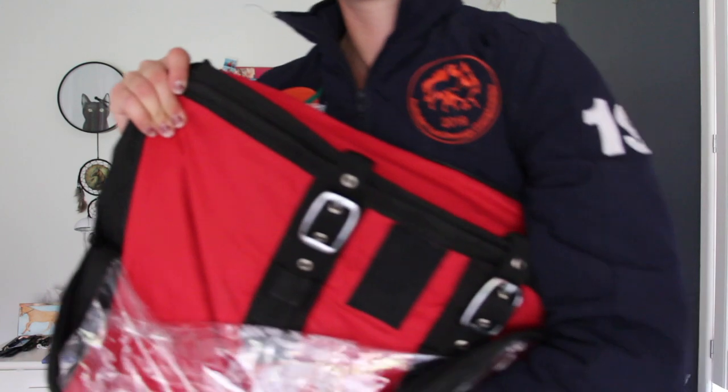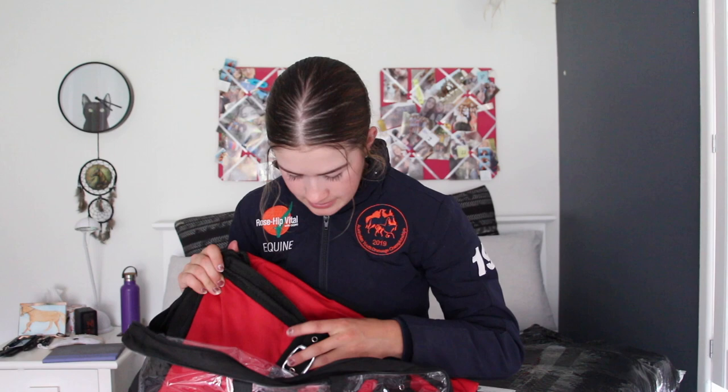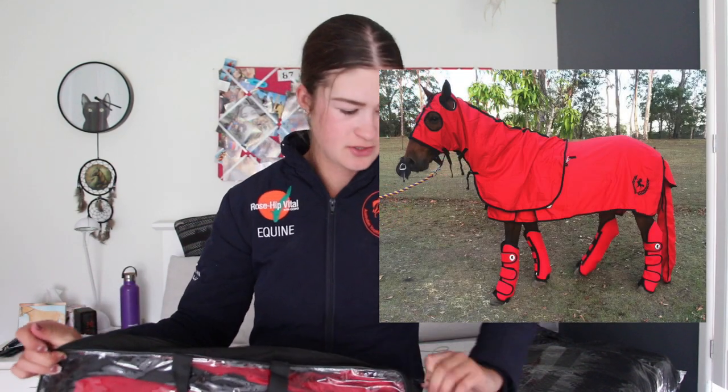We have in size 6'3, Bambi's show rug. This will be up probably before I actually have it all on Bambi, so I will put up photos of horses in the show set. But as you can see, beautiful red and black piping with the chest straps there — so, so nice. I will have a full photo of what it looks like up on the screen. And then to go with that, we have a beautiful red skinny hood — lovely bright red. Red and black, of course.